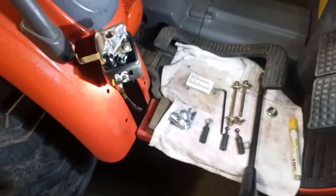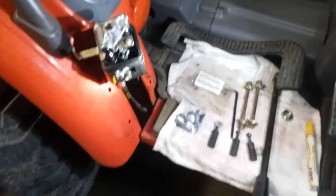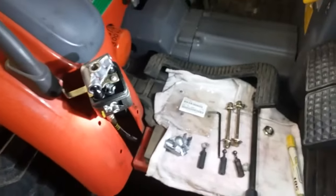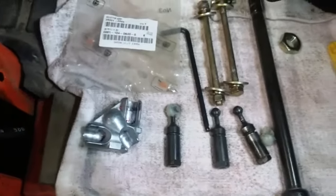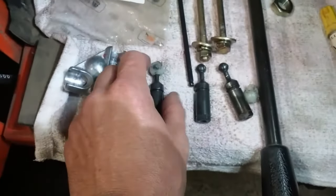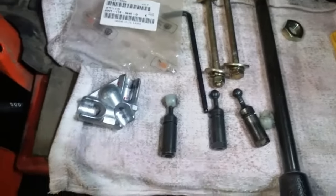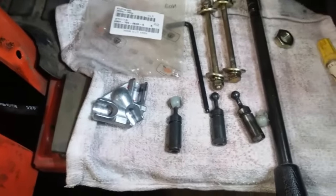This is a video on how to install the updated joystick selector kit assembly on a Coyote CK20. The part number is right there. It consists of three new cable ends — those are the originals, and one of them ended up pulling off the main pivot, so the joystick controller doesn't work properly.